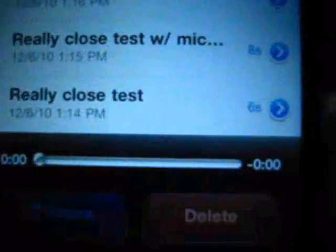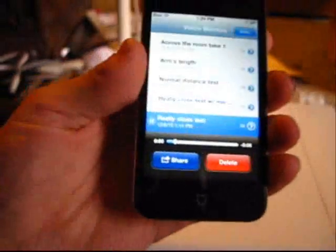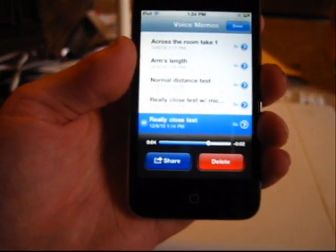This is going to be the best for now. First of all, it's a really close test — and we're not going to do it this close to the camera's microphone. Let's play it. Really close test. Testing, one, two, three. Testing, one, two, three.